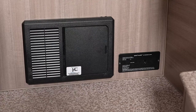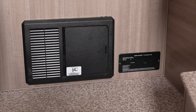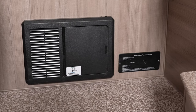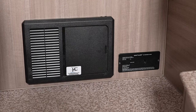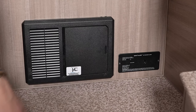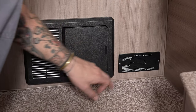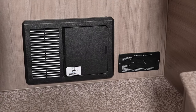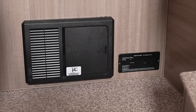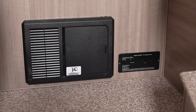On the right side here we have our LP leak detector — a propane-only leak detector. This is wired into the 12-volt section of the camper, so there's no battery to change or maintain. Same as all safety equipment, test it every single time you take the unit out. It has a single button; it will indicate good working order with a series of audible tones and light flashes.